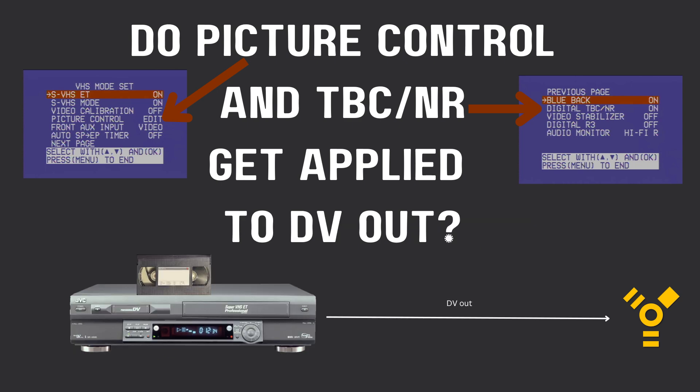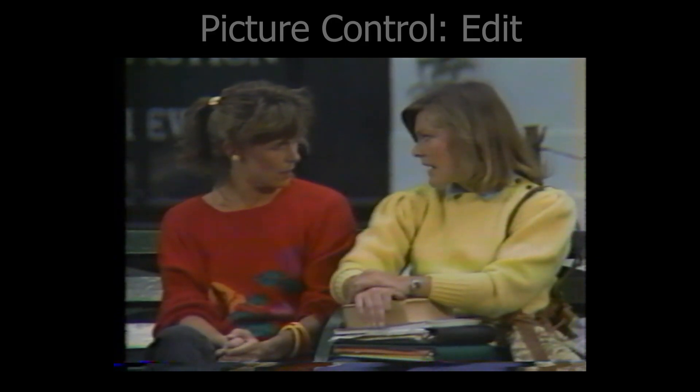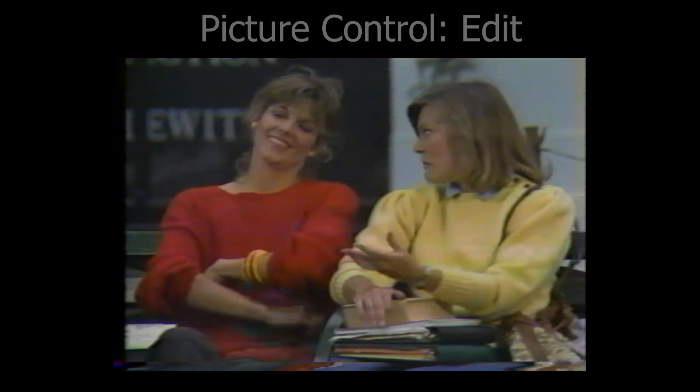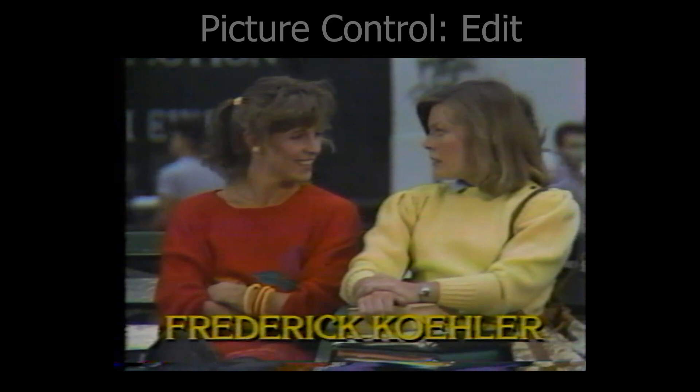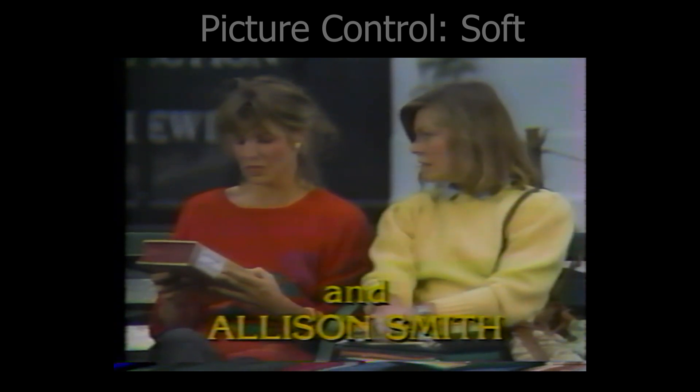The next question is a bit more relevant. Let's say I'm playing my VHS tape in my JVC VS30, and I know the picture control and TBC-NR settings get applied when I output via S-Video or composite. But what about when the signal gets digitized in the DV part of this VCR? The answer is yes, and here's the evidence. Here's video output via DV with picture control set to edit — meaning it's turned off — and in a moment it'll change to soft and you'll see the difference. So the picture control stuff works.